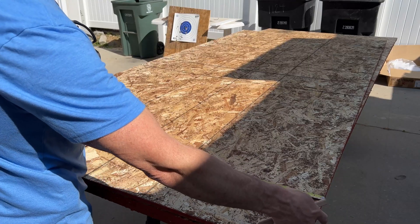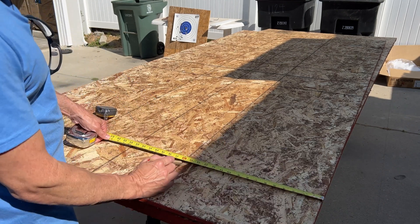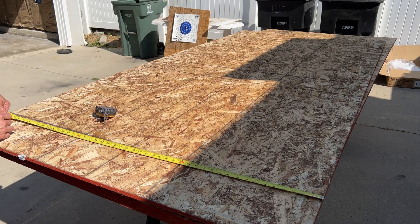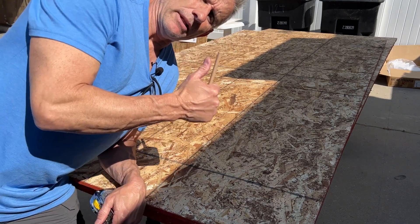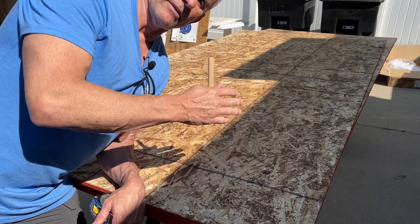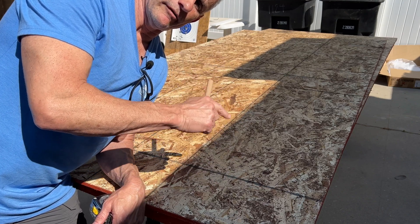You've got to make sure you pull measurements from the factory cut edge. So it lines up at 16, 32, then 44 — and when I cut this the long way it should line up really well. My next sheet I shouldn't have to cut as far as the width, only the height between the floor and the ceiling.